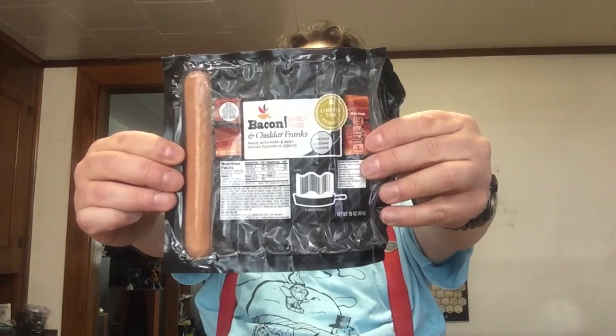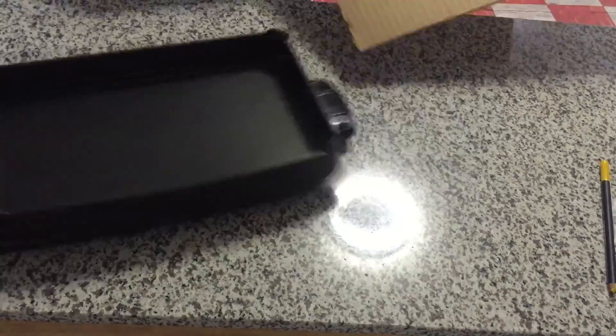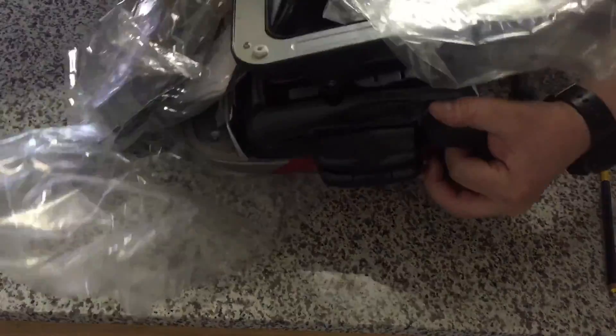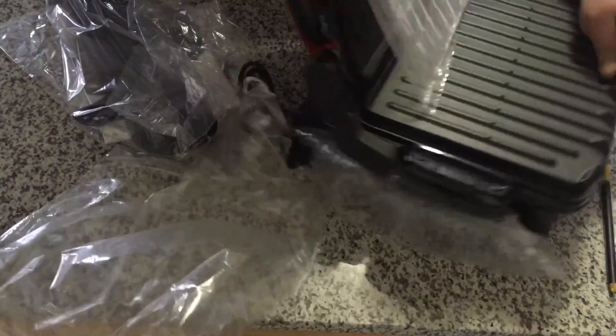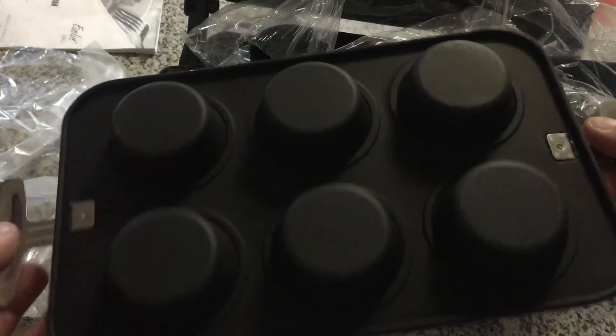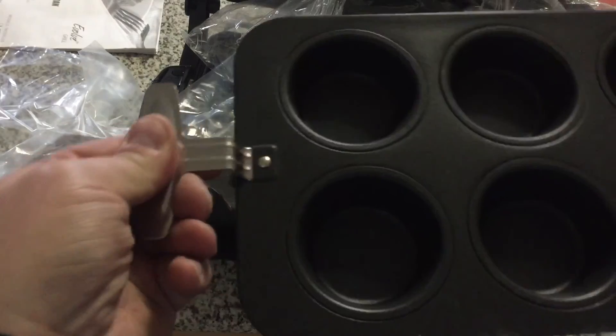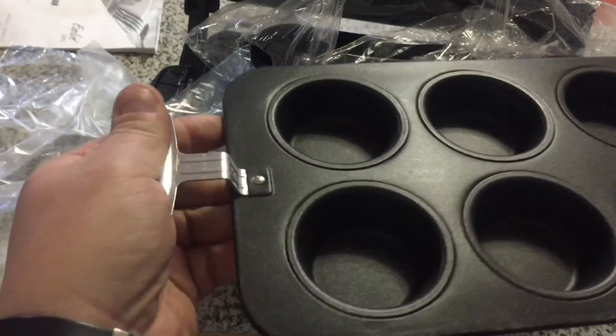I think I've given these enough of a chance. I'm not buying them again. Which brings me to today, April 29th, 2016 — I've got one hot dog left and one readily available way to cook it left. These handles feel like they're made out of aluminum foil.